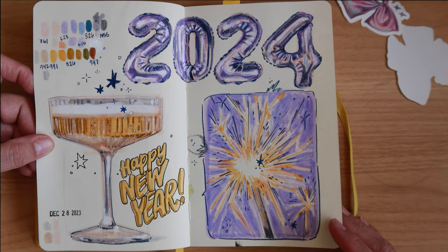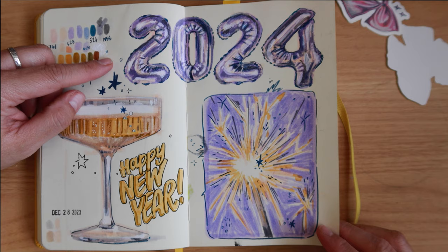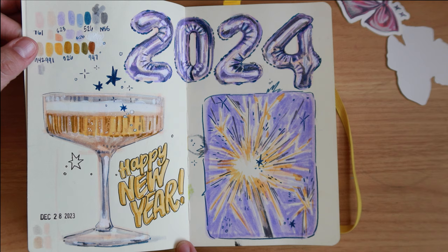I did another stream right before New Year's to play with some ideas — number mylar balloons, which are challenging because of the reflections, glass objects, and light. I think all of these were really challenging subjects to play with, but I really like this spread quite a bit.